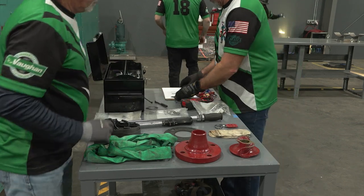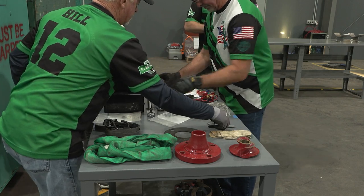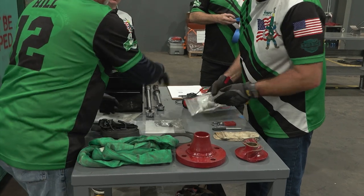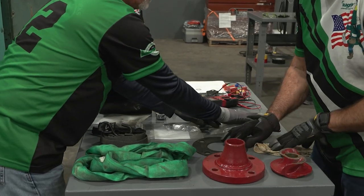Each team will be given a five-minute walkthrough to look over the tools and supplied materials in order to service the pump and prepare for the event. All tools that begin in the toolbox can be strategically repositioned but must remain in the toolbox until the event starts.